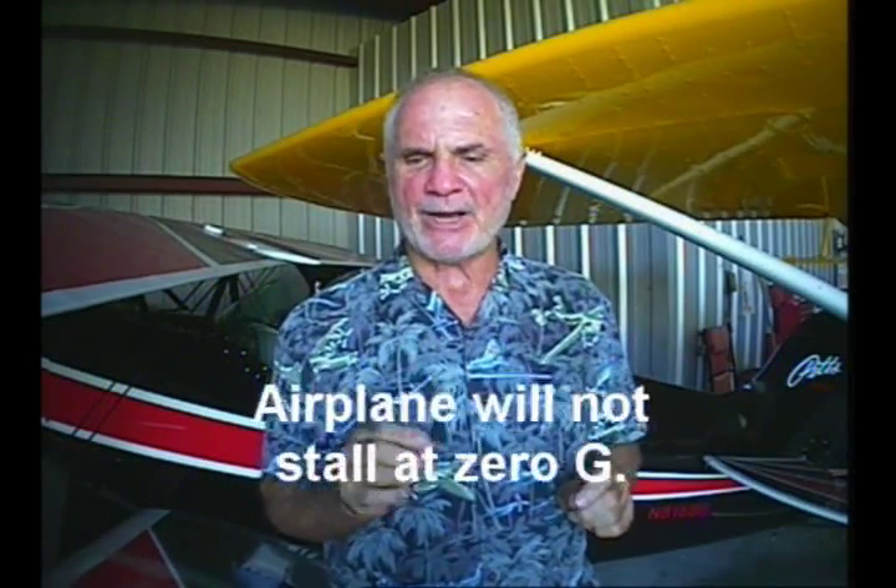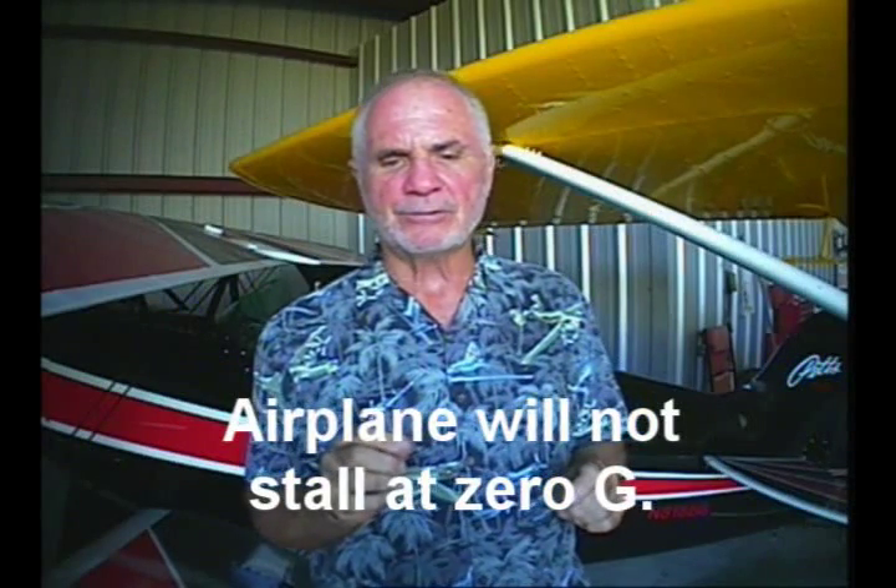You load an airplane when you deflect or apply pressure to a control surface. You unload an airplane when you return all control surfaces to their neutral position. An airplane is at zero-G when there is no load on it. An airplane will not stall at zero-G. If an airplane will not stall, it will not spin. The definitive principle of upset recovery is to avoid the spin.